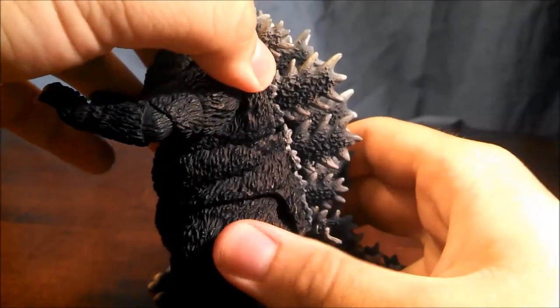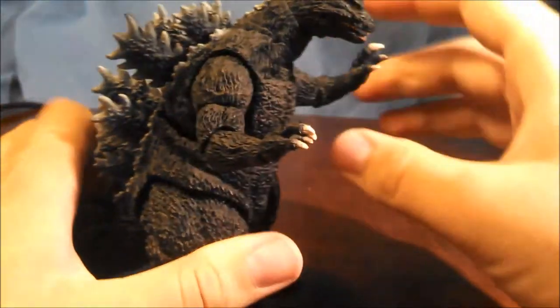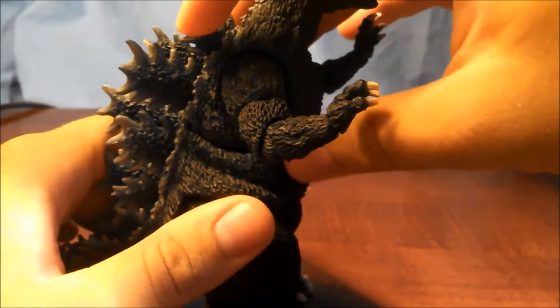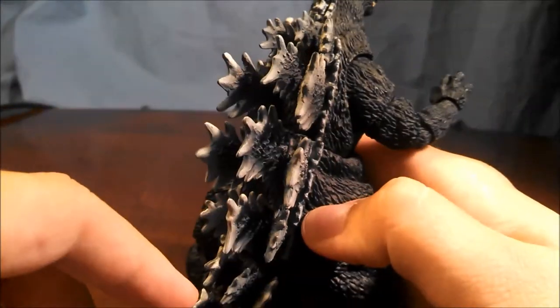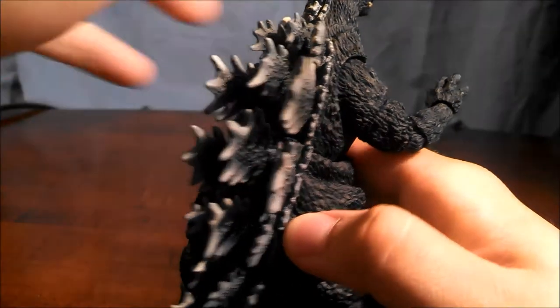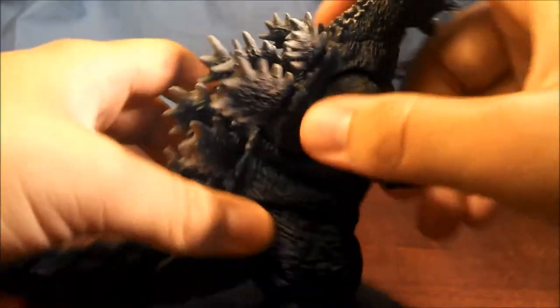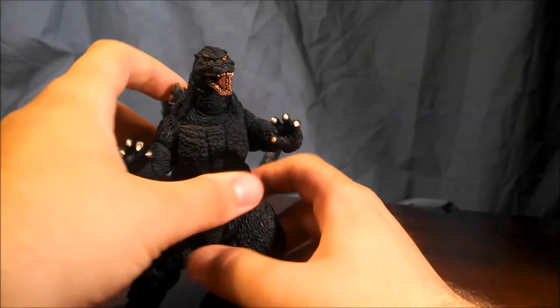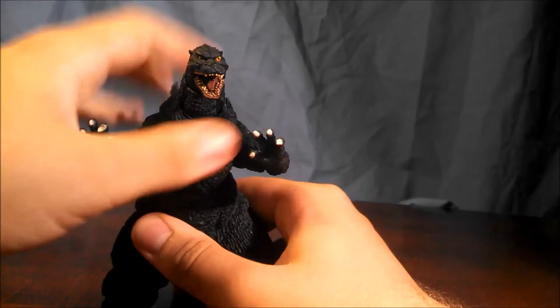Godzilla's waist doesn't offer too much in terms of articulation. He can look down a little, sort of go back but not really — the dorsal plates hinder it. The sculpt blocks it from going up too well. He can turn from side to side, but it's fairly basic.